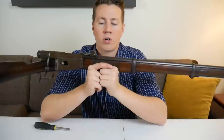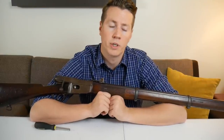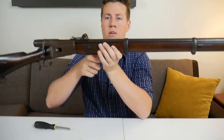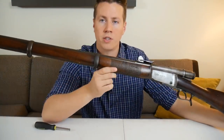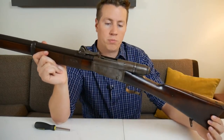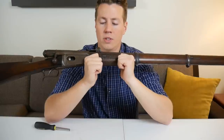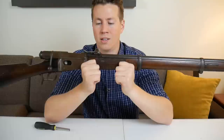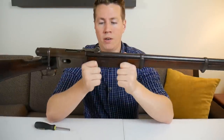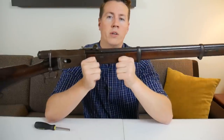I watched the video on InRange TV where Carl suggests that maybe the Henry 1860 lever action was the world's first assault rifle because it has a high rate of fire, an intermediate cartridge, and a large-capacity magazine. When I was thinking about this gun, I thought the Swiss Vetterli might fit those same criteria — possibly being the world's first assault rifle adopted by a military. Calling anything an assault rifle is a loaded term with a lot of different connotations, but I suggest that maybe, just maybe, the Swiss Vetterli was the first assault rifle adopted by a military in the world.